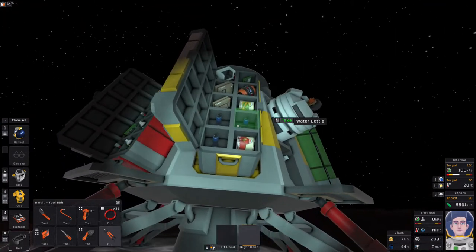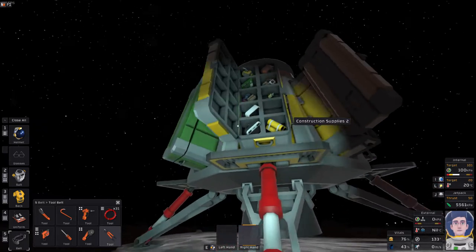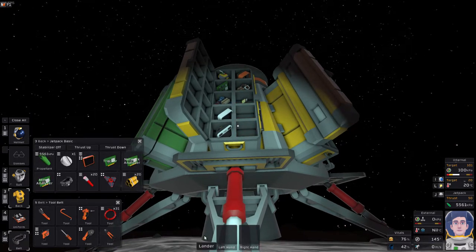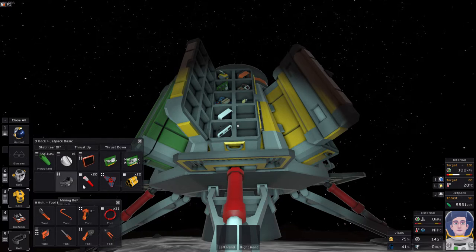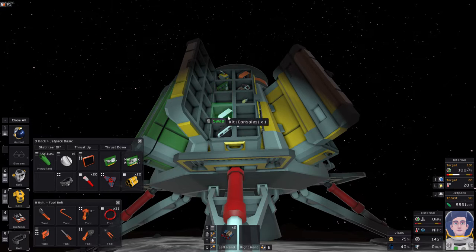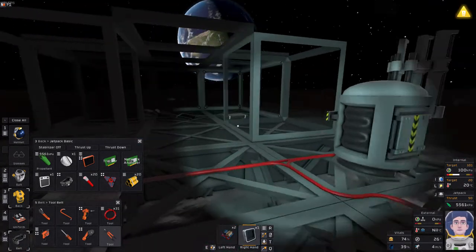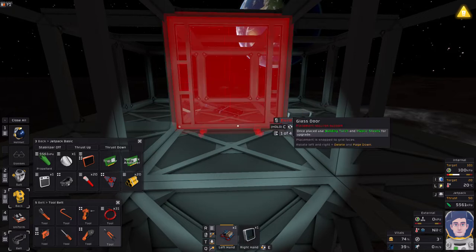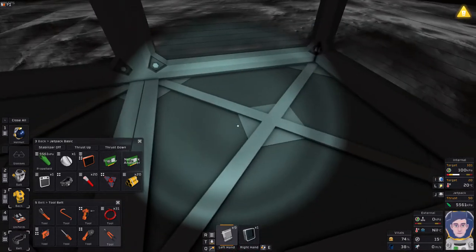Now we'll pull out what we need for the airlock from the lander. Double-tapping F sends items to your backpack. While holding Alt I can drag the atmosphere analyzer circuit board and it plugs straight into the tablet, freeing up space. I'll also drag and drop the doors into my backpack since I know I'll need them. The doors should be set up with connections facing inwards to use the least amount of cable.